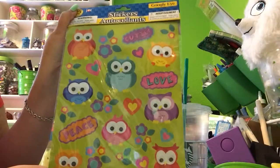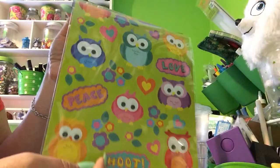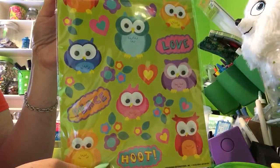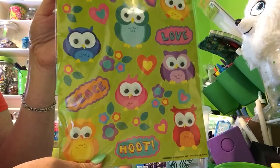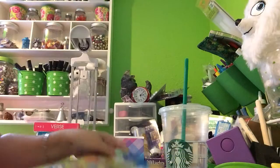I thought these were very cute owl stickers. There's not a lot in there, but there's 25, so there's still plenty. And they have little googly eyes. It says 'hoot,' and I thought if you put those on there and write 'you're a hoot,' that's pretty cute. So I think those will come in handy as well.